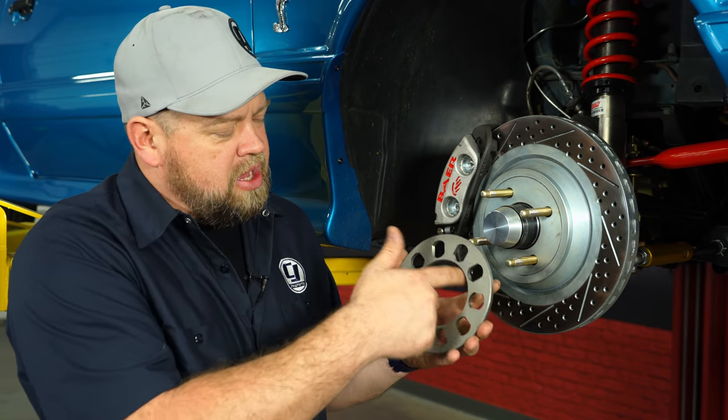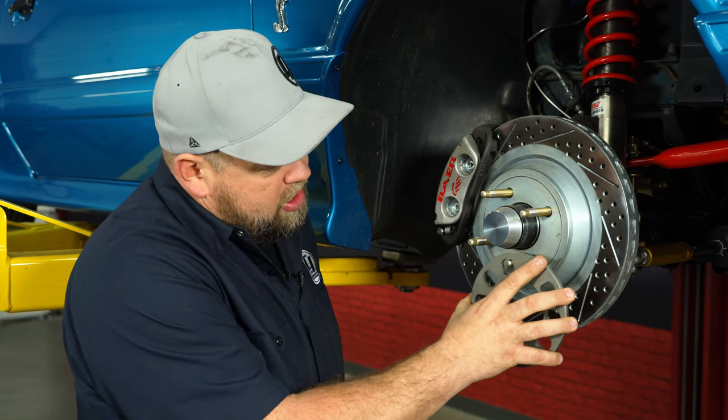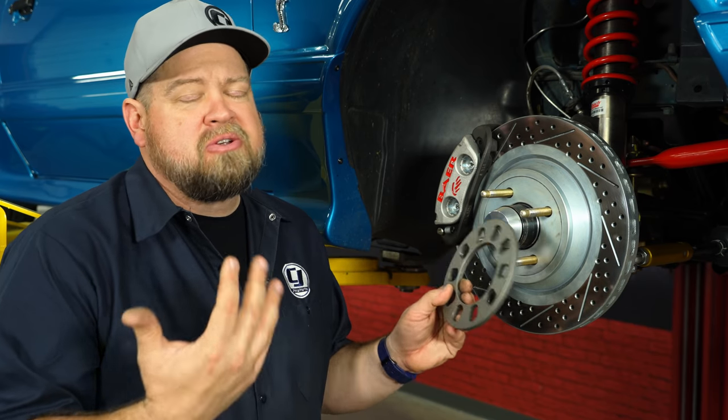Here's an example of the generic spacers you really want to stay away from. Notice the hub is huge so it'll clear almost anything, and the holes are open. So when you put this on, you've got all kinds of movement on both the lug and the hub, making this an unsafe spacer for normal use.